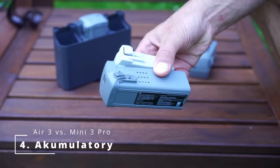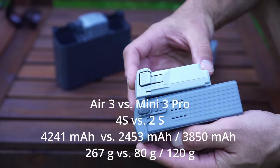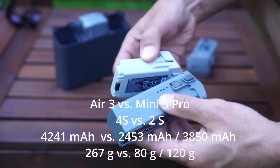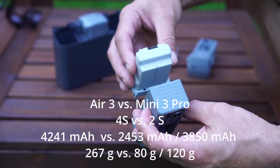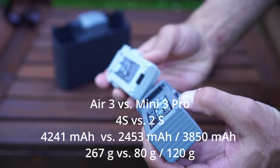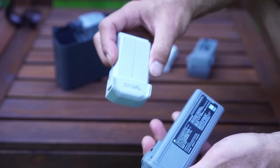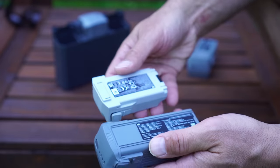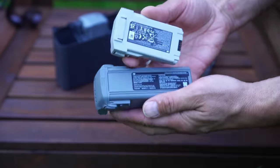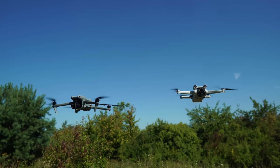Batteries are a very important topic and the difference here is very significant. The Mini 3 uses a 2S battery, while the Air 3 uses a 4S — twice the voltage. In terms of capacity, 4,241 mAh. The Air 3 battery weighs 267g. For the Mini 3 we have two battery options: the standard at 2,453 mAh weighing 80g, and the Plus at 3,850 mAh weighing about 120g. In terms of flight time, the Air 3 is around 40 minutes — they say 46 minutes. On the Mini 3's standard battery, I'd estimate about 22–25 minutes depending on wind.